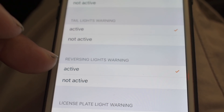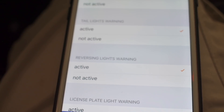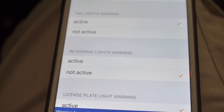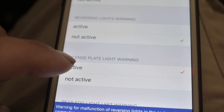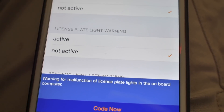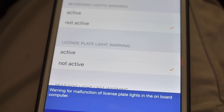My reverse lights warning is active — as you can see on my dashboard, the car is notifying me that the reverse lights are burnt out, but they're not because they're LEDs. If I want to disable that warning light, I just hit Not Active and it will stop that warning on my dashboard. It will also stop warning me about the license plate lights since I have those active too. If I deactivate it, it will not warn me on my dashboard anymore. When I'm done, all I have to do is hit Code Now and it'll apply all the codes I selected.